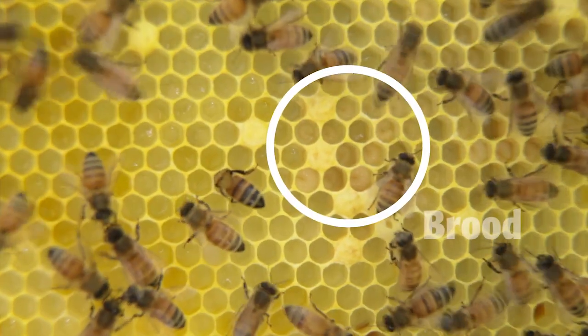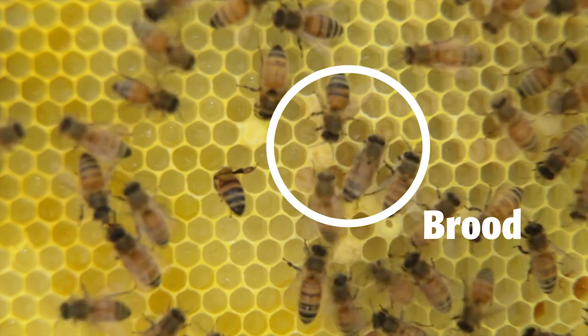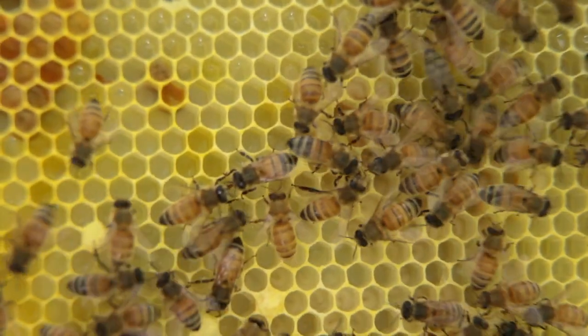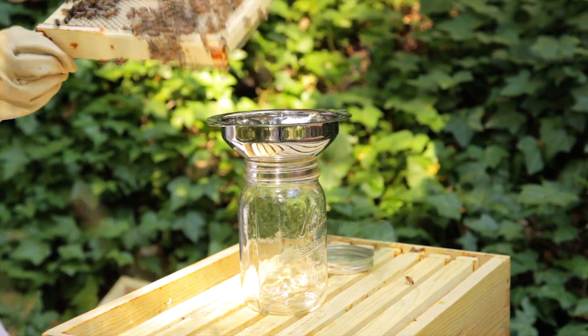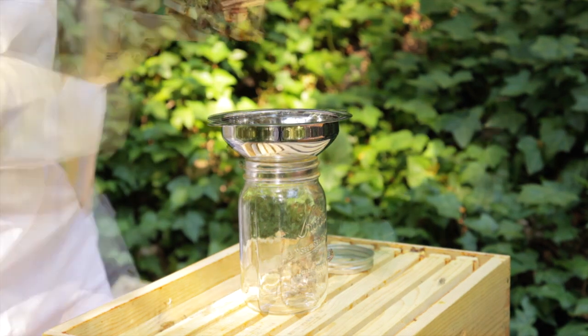Return 24 hours later and check for any mites that have fallen onto the observation board. The sticky board method can be inaccurate at the beginning and end of brood rearing season. Another monitoring method, like the sugar shake, should be used at those times. To do the sugar shake, get a wide-mouthed mason jar, a one-eighth inch screen like this sprouting screen, and a wide-mouthed funnel.